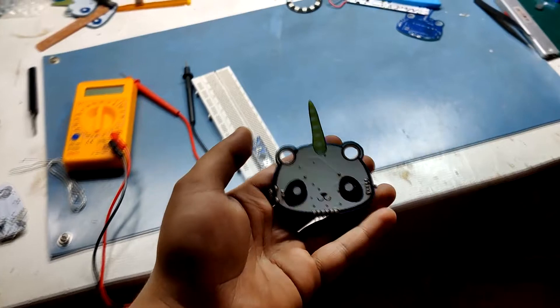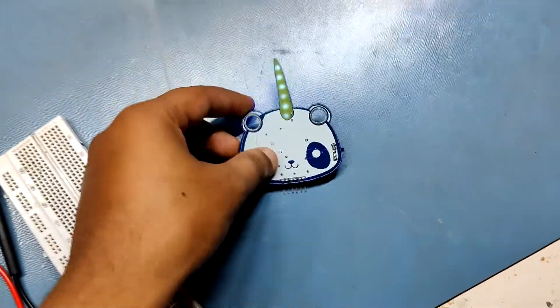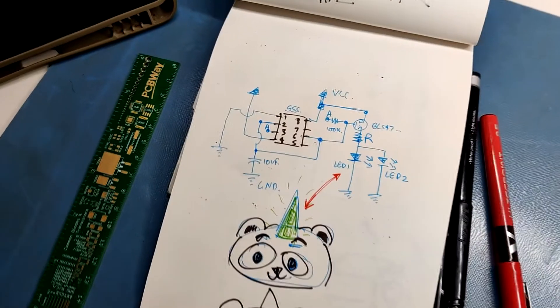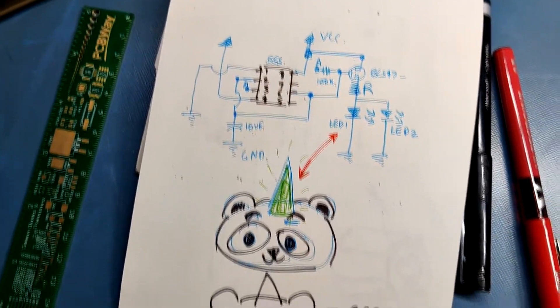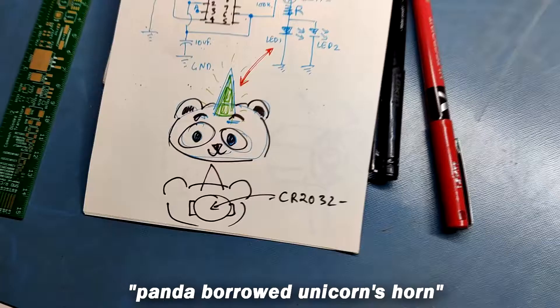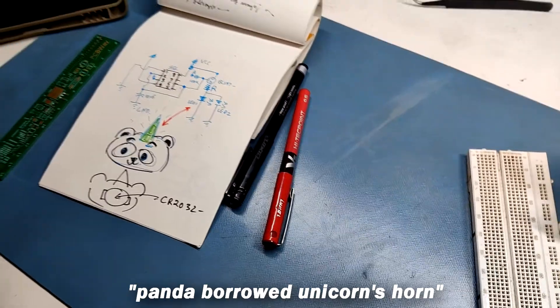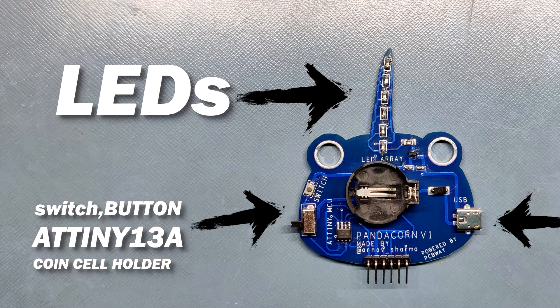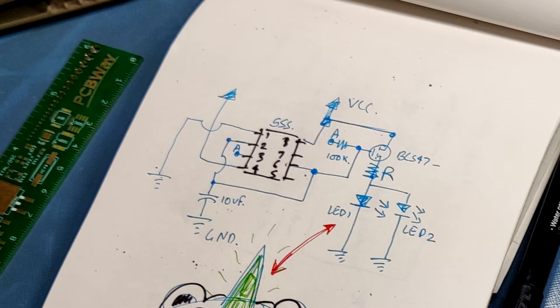The first step of making anything is to visualize what you want to make. In my case I wanted a panda-unicorn hybrid animal PCB, so I prepared an illustration of a panda with a horn borrowed from a unicorn — the horn will have LEDs behind it. At first I prepared a 555 timer IC setup for the PCB, but later I discarded it.